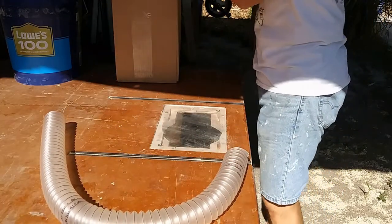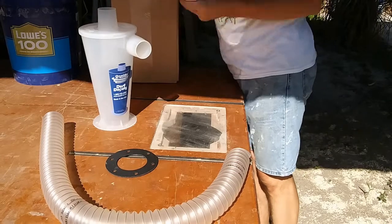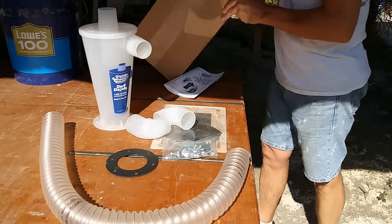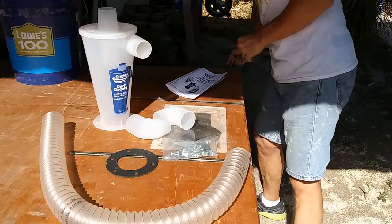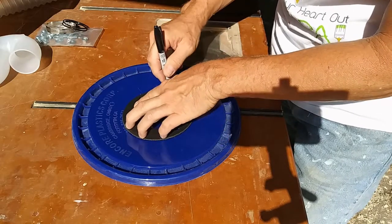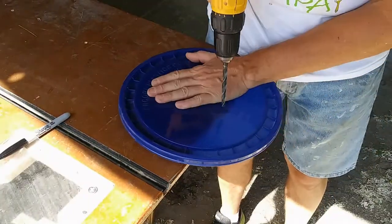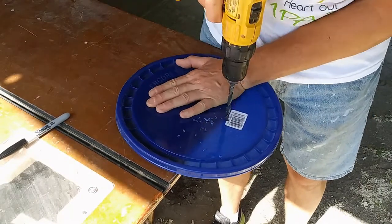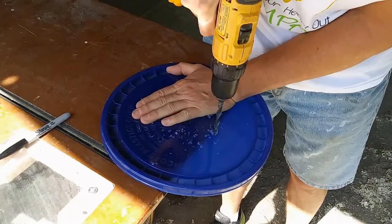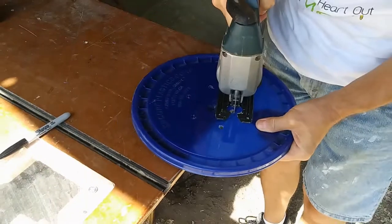I had ordered an Oneida Dust Deputy, and when it arrived, I pulled out all the parts and glimpsed at the directions. I'll add a link to that below. The first step was to use the gasket to mark out the 3 inch hole in the center of the bucket lid, and also to mark the location of the 6 mounting holes to connect the Dust Deputy to the lid. I drilled the 6 mounting holes with a 5/16 inch bit, switched over to a 3/8 inch bit, and drilled a starter hole near the edge of the 3 inch circle. Then I could cut out that circle with my jigsaw.